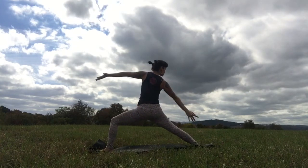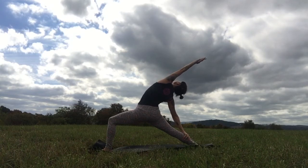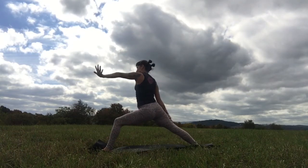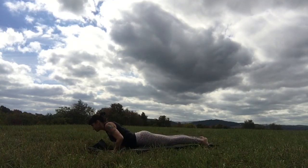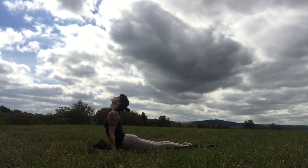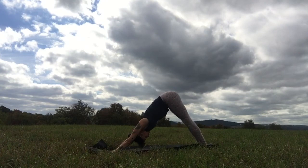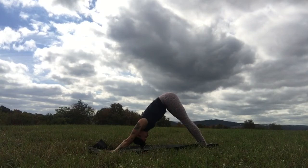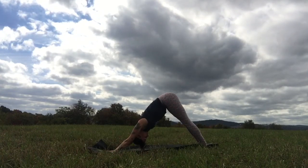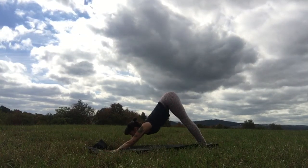Left hand comes behind you, props you up. Right arm reaches to the sky — inflate open in every direction. Then go ahead and twist: right elbow can come across the knee or you can hug the knee. Try to find so much space on the front line of the body, the front of the spine, the front of the heart. Always be careful not to get aggressive in a twist — sometimes we can become a little too urgent in a twisting shape. Unravel. Step the left foot back, step the right foot back, downward facing dog.